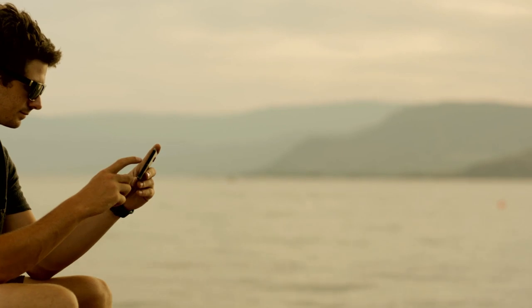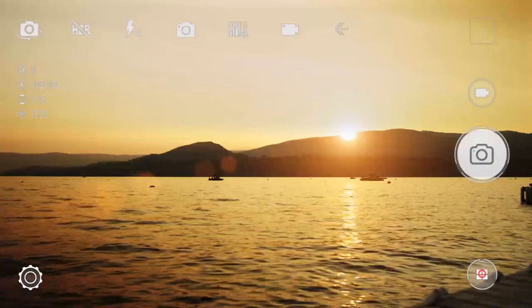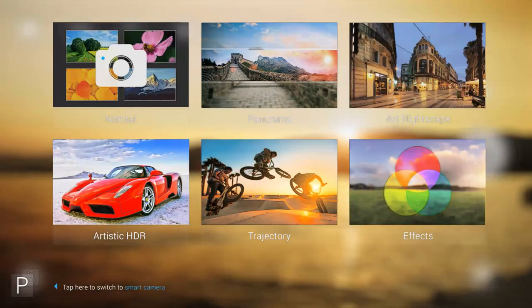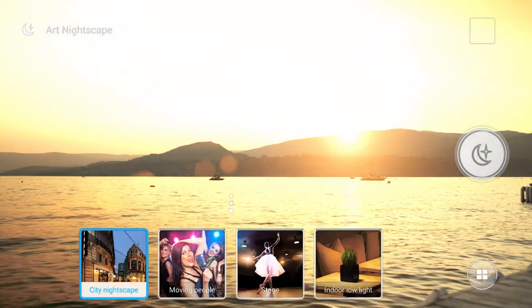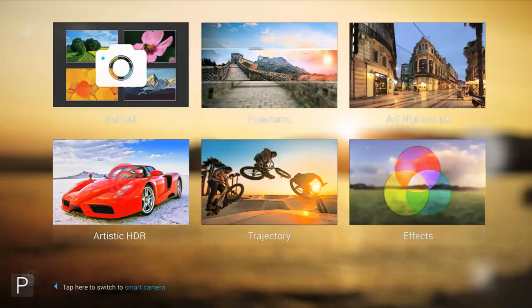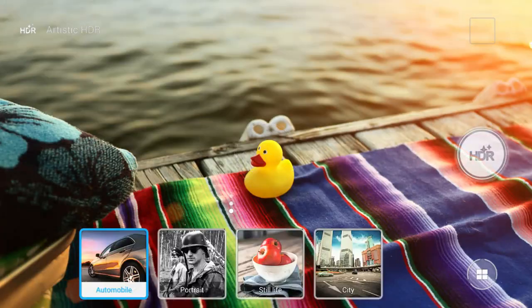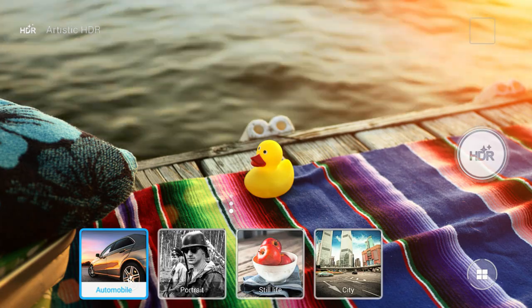You can adjust all these controls and more in Professional Camera Mode, plus extra options when you tap the Scenarios icon again, including Art Nightscape for low-light shooting in a number of situations, and artistic HDR to introduce new creative looks for city, automobile, portrait, and of course, still life.